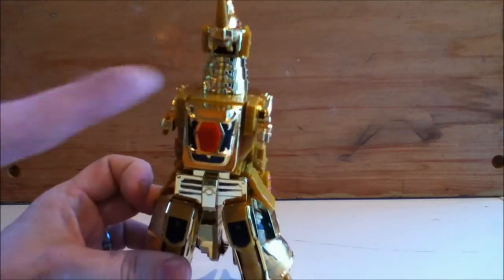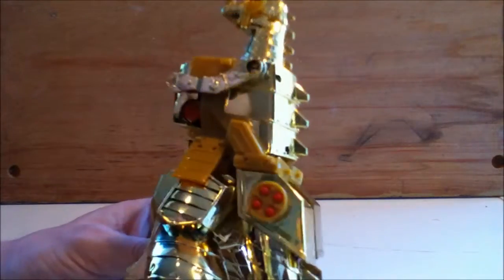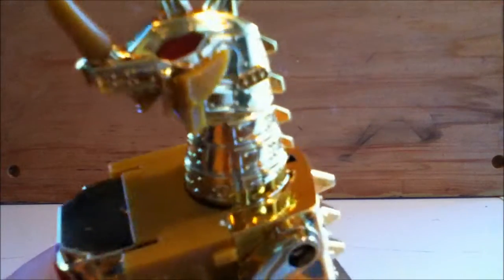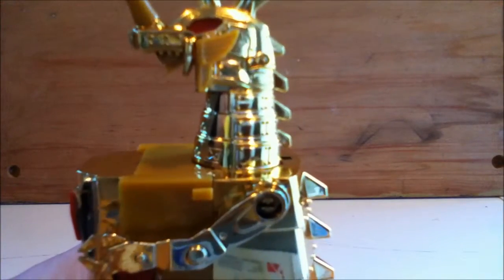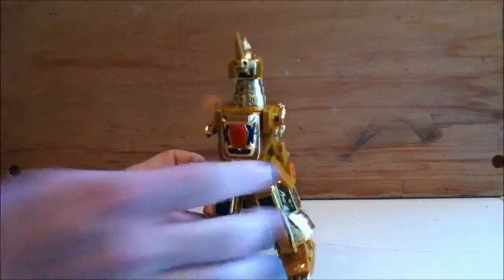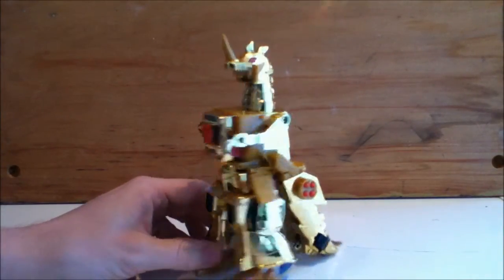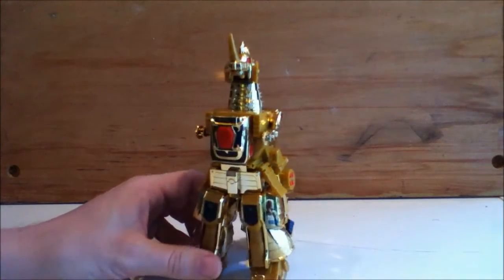One thing he's definitely missing is a lower jaw — it's just not present on this figure. So the head ends up looking kind of a little freaky, kind of reminds me of The Fly a little bit. And obviously you can see why we started in robot mode, because the dragon mode would not convince anyone to buy this at any price.